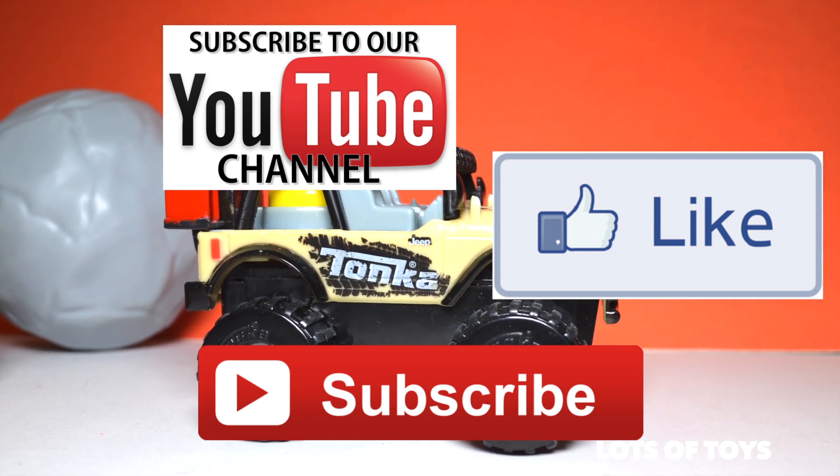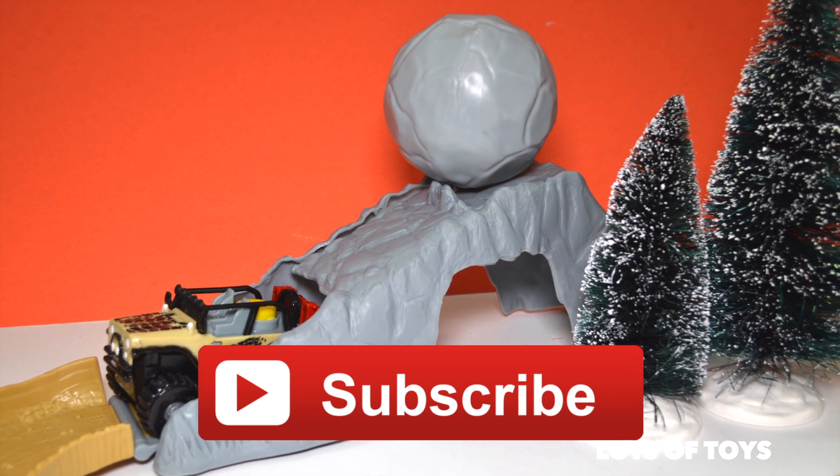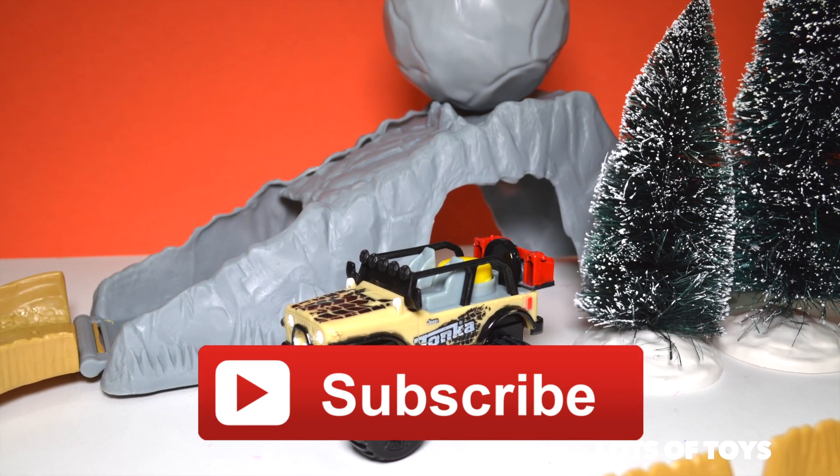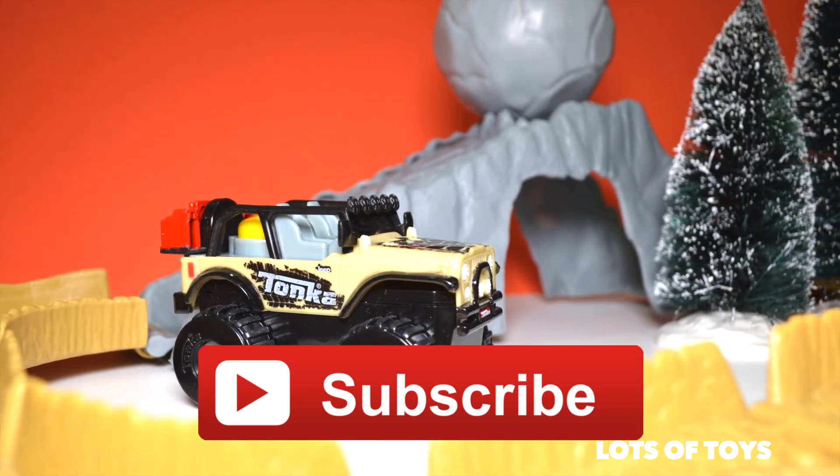Well, that's it for us guys! Thanks so much for watching. Be sure to subscribe to this channel if you have not subscribed already, and also click the like button. Leave a comment down below as well — I would love to hear your thoughts on this video.